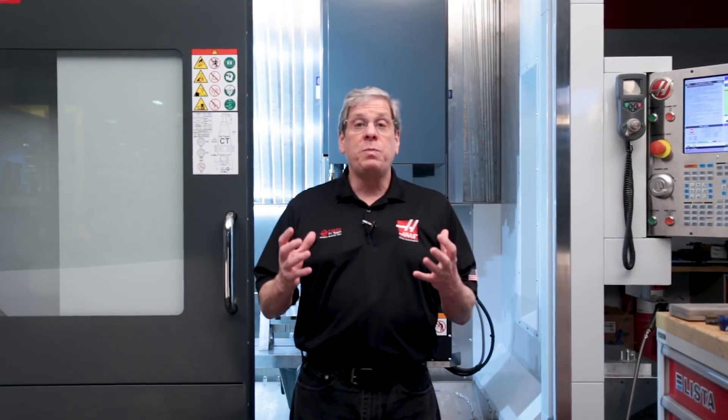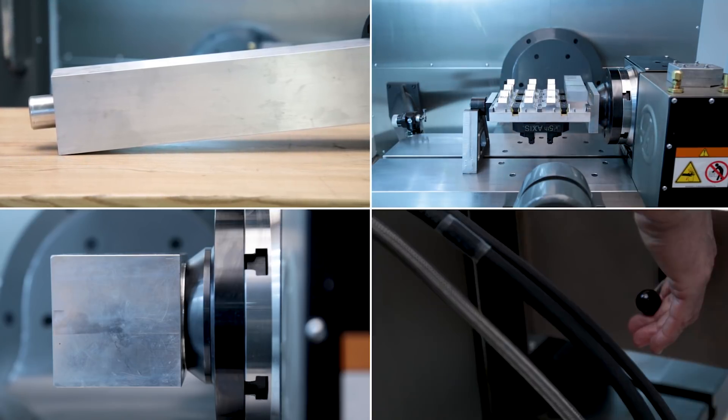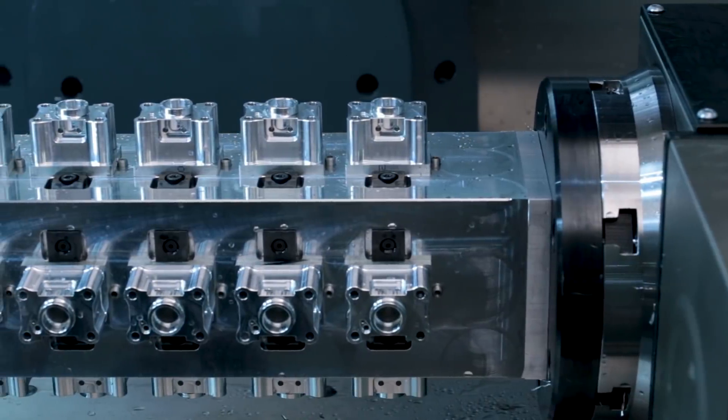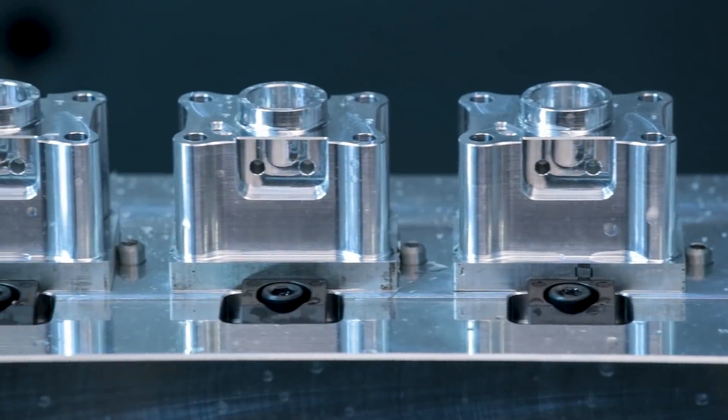You can always build your own fixture or you can make use of one of the Haas rotary products like the tooling block, tooling plate, or cube, and even the quick change system. Whichever one you choose, you'll be on your way to cranking out a bunch of parts and saving yourself some serious cycle time.